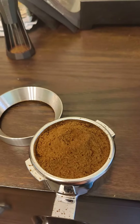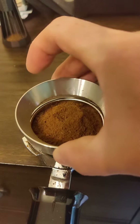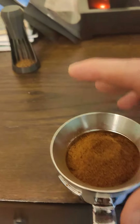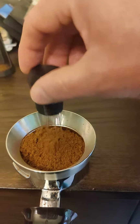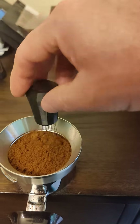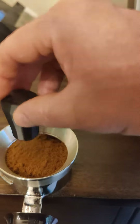The grains look very nice and fluffy. I do use a distribution tool to do the initial distribution. I like to feel where it's a little denser at the bottom and get it nice and evenly distributed.